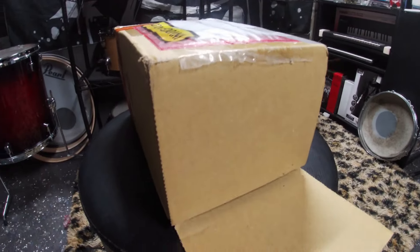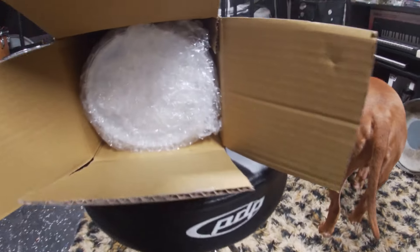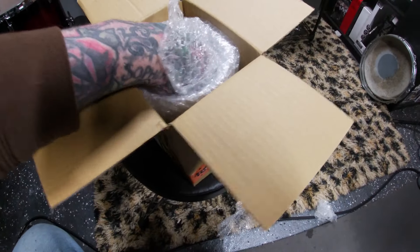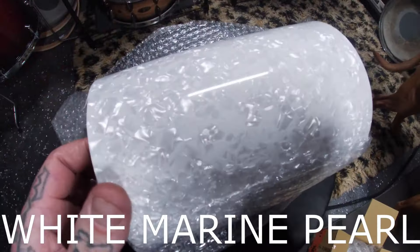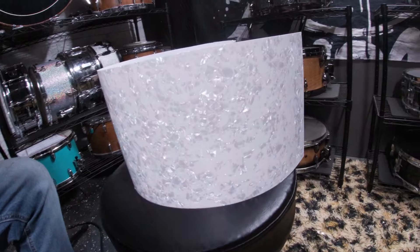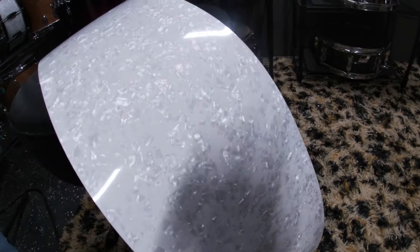Drum roll please — we have a custom wrap, and underneath all the bubble wrap we have a white marine pearl wrap. After looking up some photos I chose this, and I feel like it'll bring back that vintage vibe to the drum. But before we can get to installing the wrap, I need to do a few more things to get this shell ready.